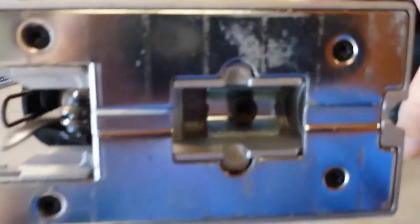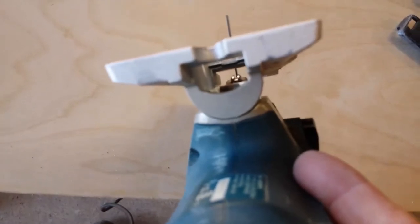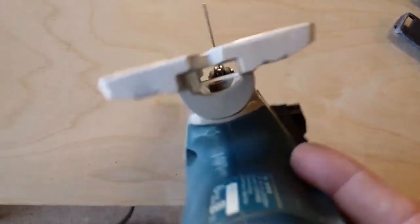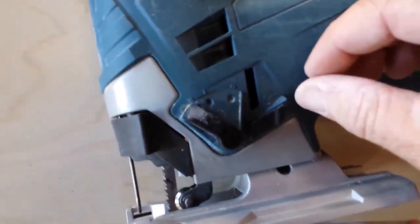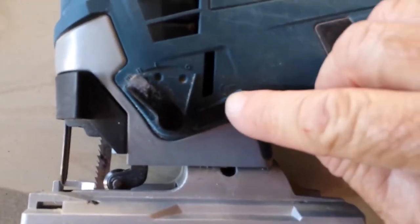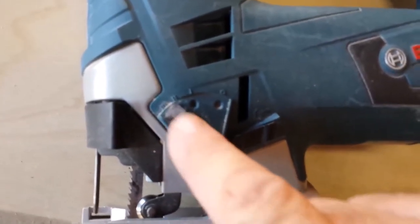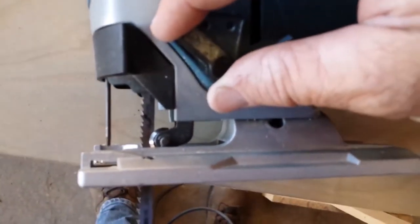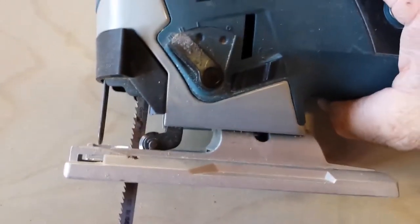On the bottom here we have an Allen wrench setting, and it comes with an Allen wrench. The bottom there can be beveled - you can see right here it's made to bevel. And you have your settings here: this one is for the blower to blow the chips away, and then this one here is the setting for the blade to orbit.